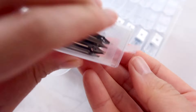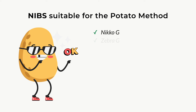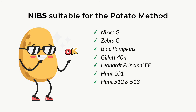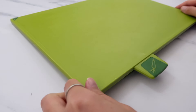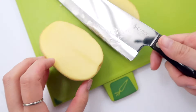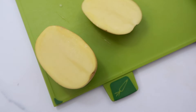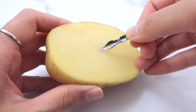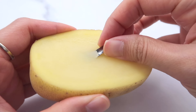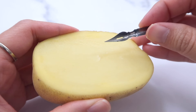These nibs are good with the potato method: Niko G, Zebra G, Blue Pumpkins, Gillette 404, Leonard Principal EF, Hunt 101, Hunt 512, Hunt 513, Braz 66EF, and Braz Rose. One more tip: someone told me she cuts the potato in half and inserts the nib into the unskinned part, because the potato skin can be a factor in damaging the nib. I thought it was a brilliant idea and have since been implementing it into my practice.